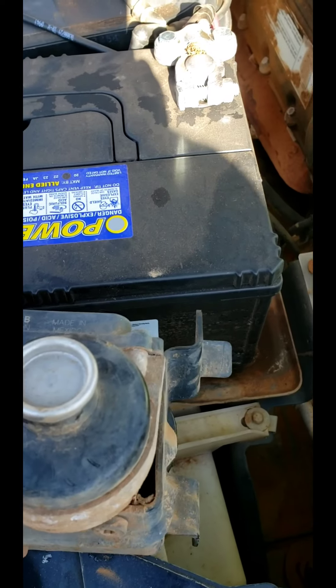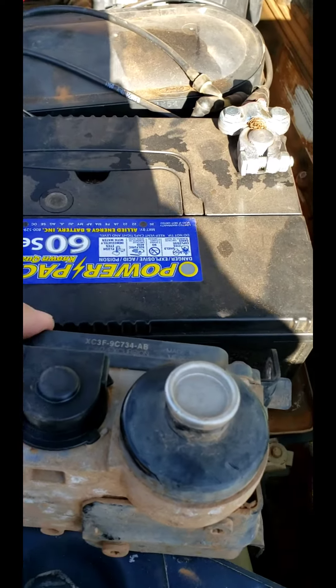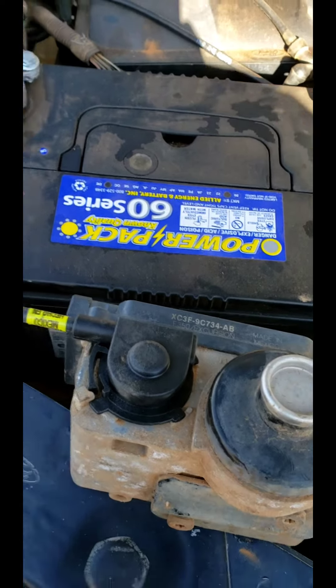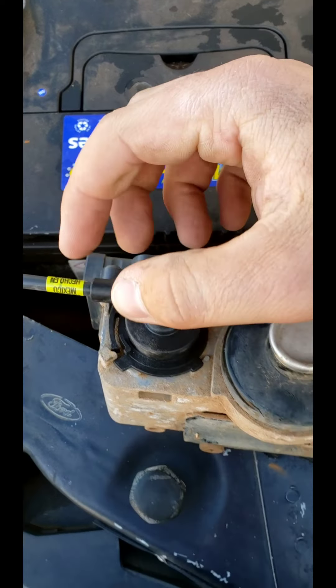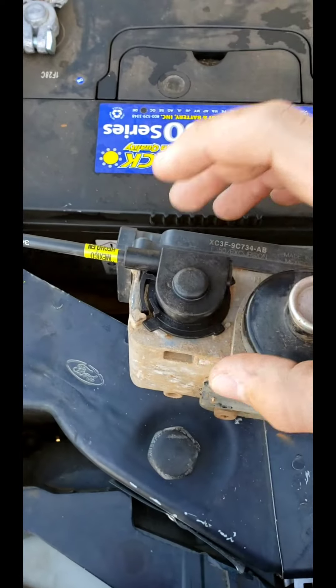I didn't have it located all the way — that's probably why. There it goes. Once you've got it in, you just rotate it up until that little finger locks into place. When you go to disconnect it, you've got to squeeze that tab in and then rotate this part down and then it'll pop out.